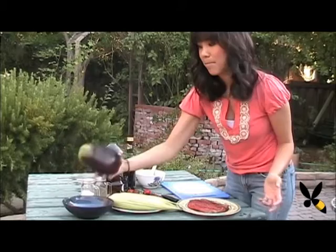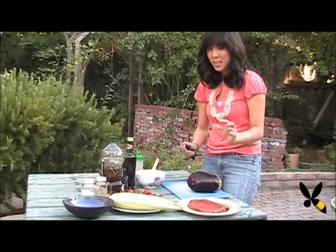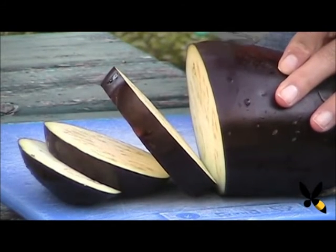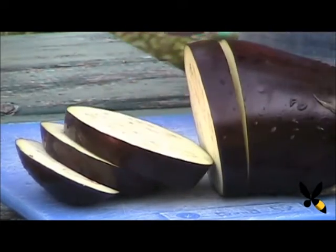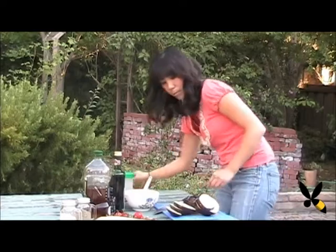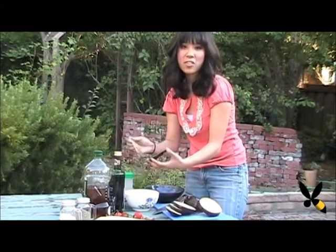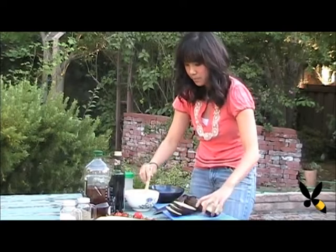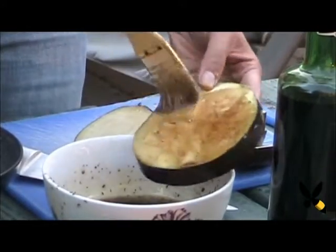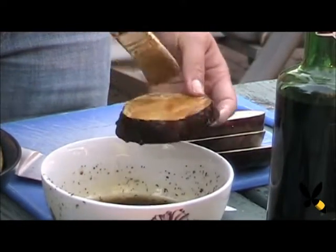Now I'm going to get started on the eggplant. I have an Italian eggplant right here. I'm going to slice it into thick, about one-inch slices. I love the meatiness of thick eggplant — it has a lot of flavor. Now I'm going to brush on the marinade on the eggplant. Eggplant acts like a sponge where it'll soak in everything you put on it, so it'll really absorb all the flavors. Feel free to put on as much as you want, because when it's cooking you'll be brushing on some more.